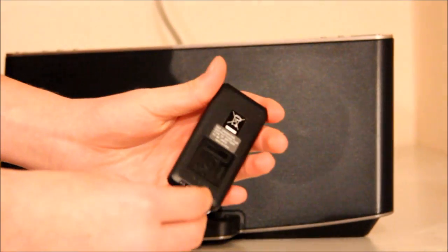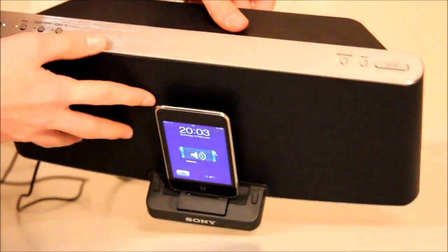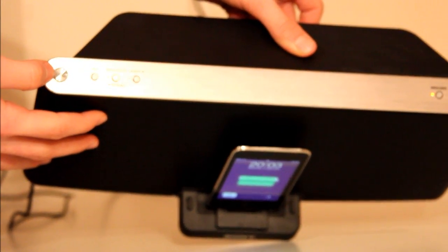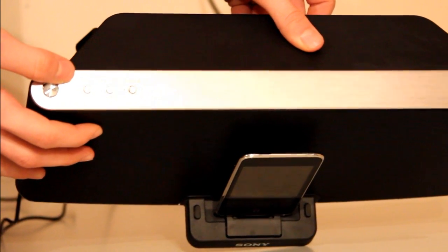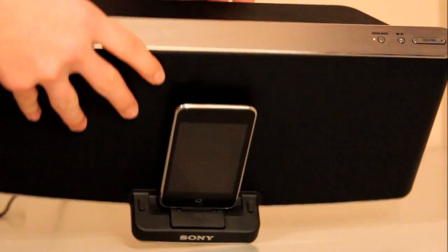On the back of the remote you've got the battery — you can pull it out. Once it's turned on, you get a little green LED light, and there's also an orange LED on one side and another orange LED on the other side.